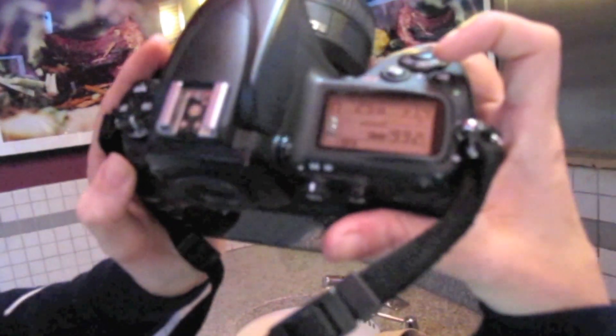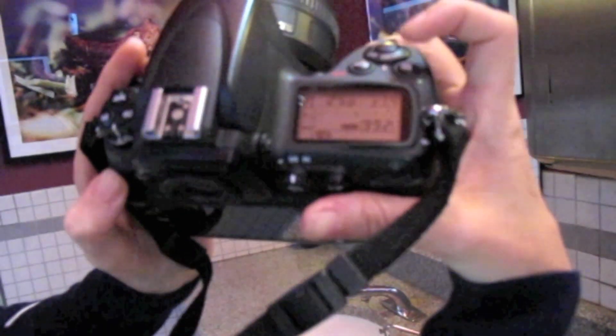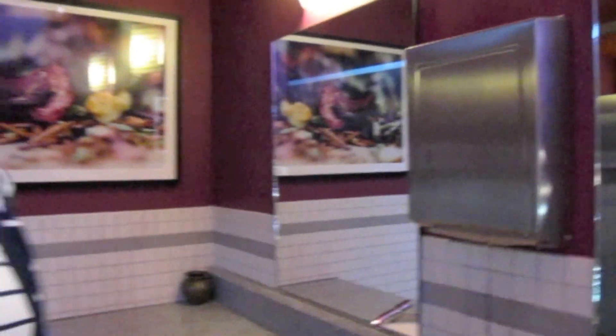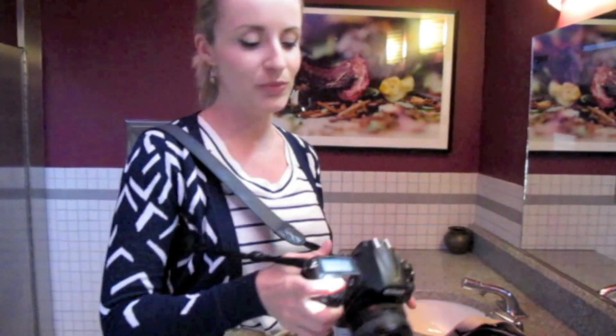The camera is on 1/250th of a second, f1.4. The reason why it's on f1.4 is so that you get as much light as possible. So get your widest lens that you have — f1.4, 50mm lens is what I'm using right now. I'm on 1/250th of a second because we'll be moving and shaking, and we don't want to have any kind of blur in the picture.